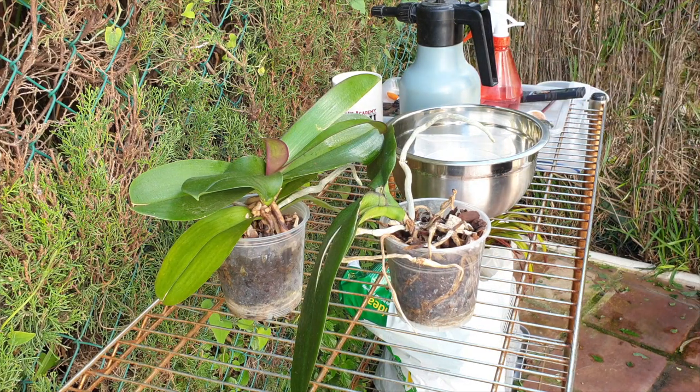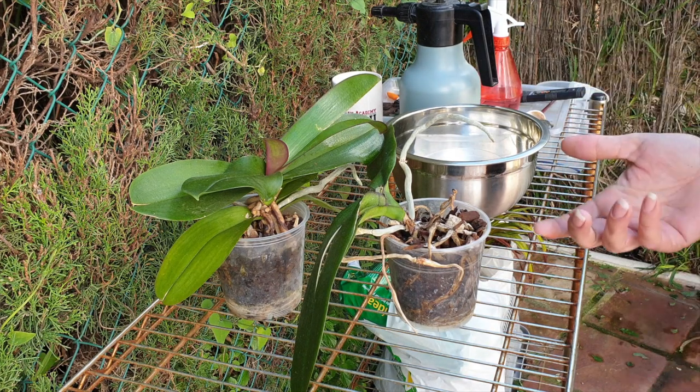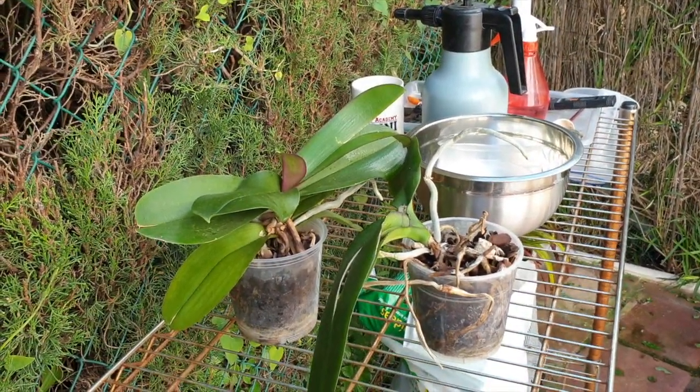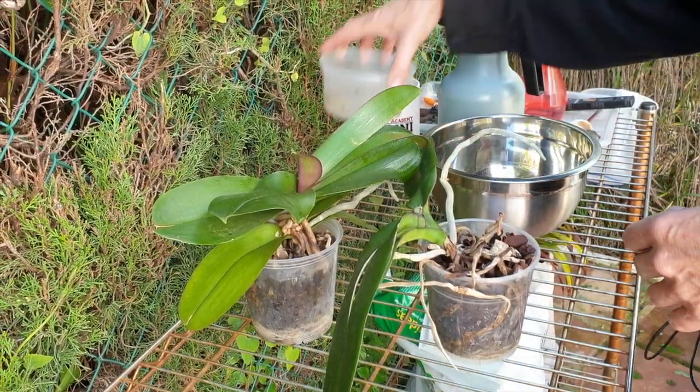We'll look into her bag and see what she's given me to work with. And despite my preferred grow method, these are not my orchids. So I'm going to respect what she would like to have and how she grows.